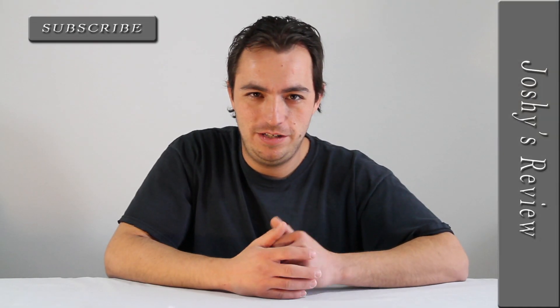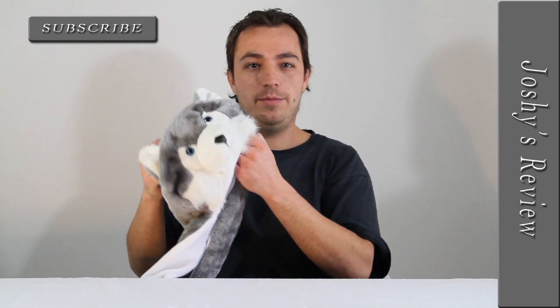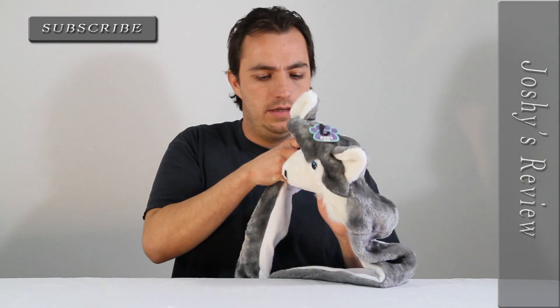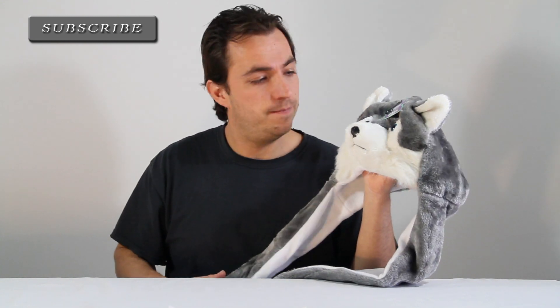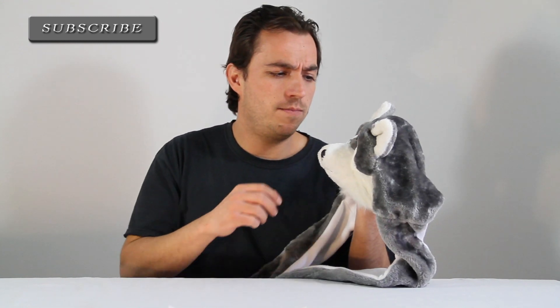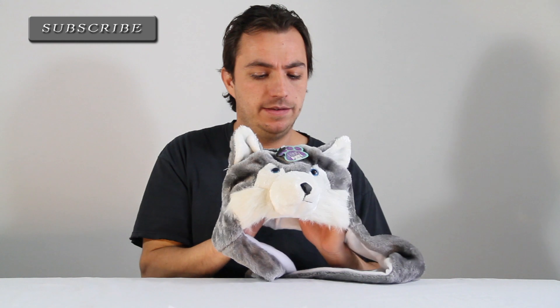Hello and welcome, I'm Joshy. Today I'm going to review this wolf plush animal hat. He or she is made out of 100% cotton. I believe Longpaw makes them. He's made in China, or she, and that's about it on the specs at least.